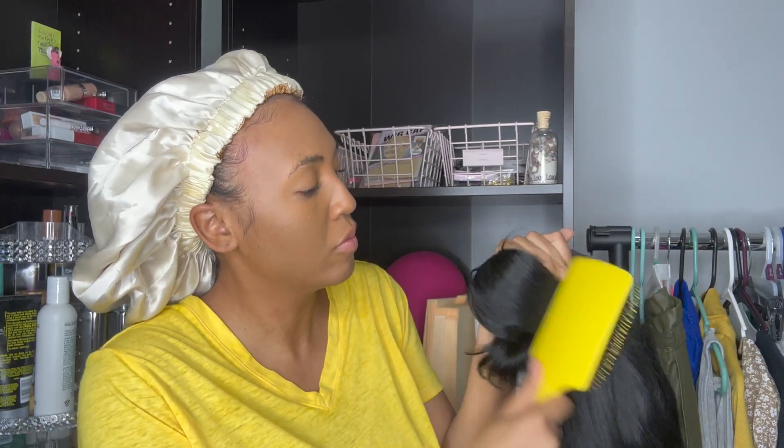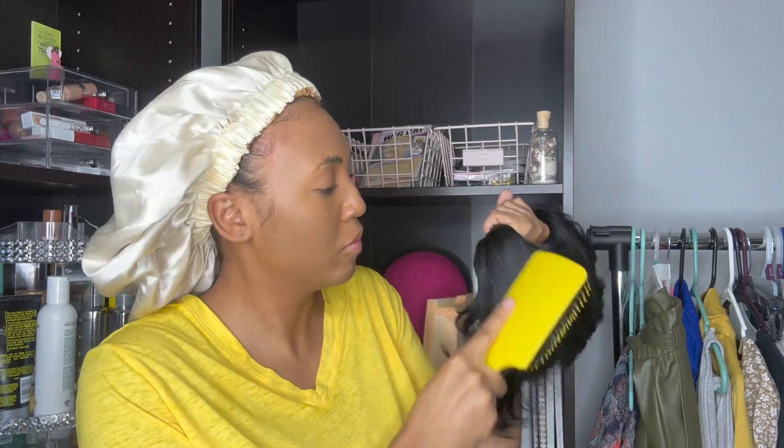I've also used this brush on my natural hair — and you guys know my hair is pretty thick and long — and it has been able to handle it too. This brand also has a smaller version of this brush, which I also have, so I will put a link to it in the description underneath the link to this one if you guys are interested.